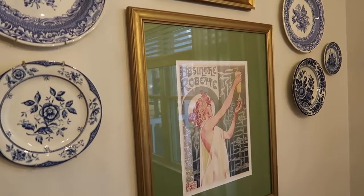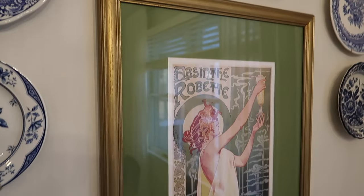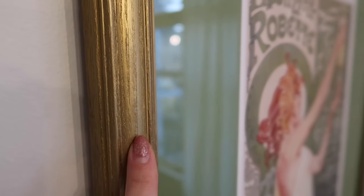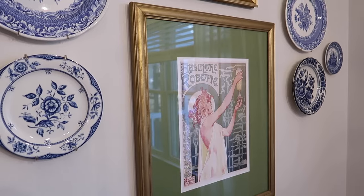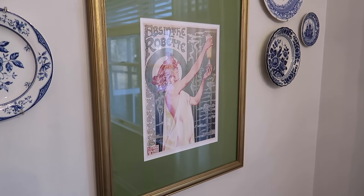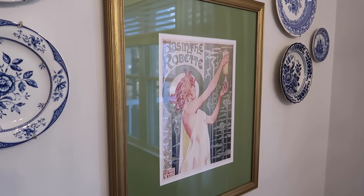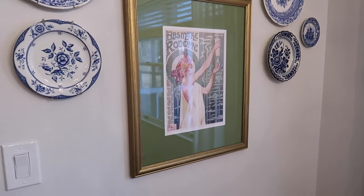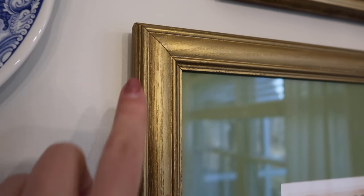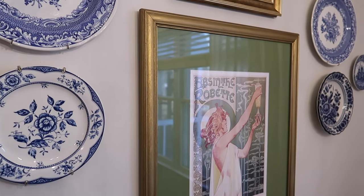This is another piece of artwork where the frame is thrifted — a solid wood frame. I used some gold rub and buff on the wood to give it a gold sheen, then got the print printed at a local print shop, brought it to Michael's with the frame, and just purchased the custom matting and had them assemble it. I probably saved at least half compared to what this would have cost with a custom frame. Solid wood, good bones, a little bit of paint, a little bit of effort.